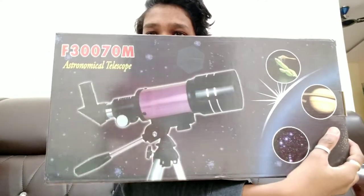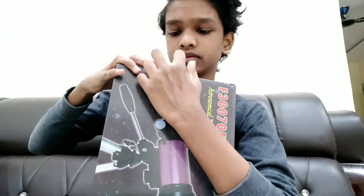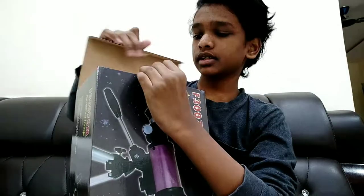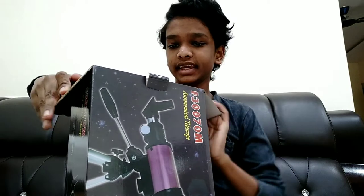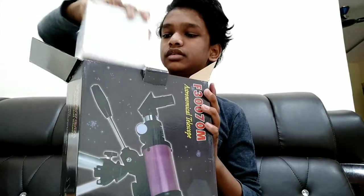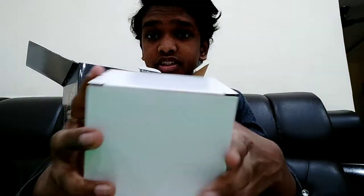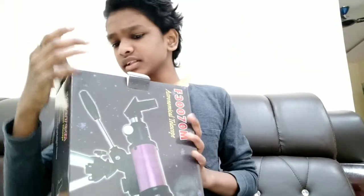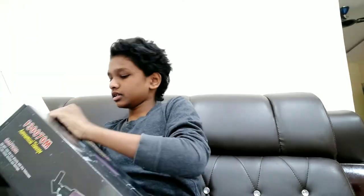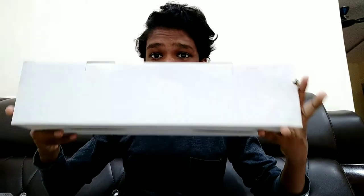As you can see, let's open it. There are two boxes actually — wait, this is a small box. So I think there are three boxes. Yeah, there are three boxes — this is the second one, and third one.